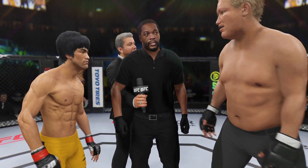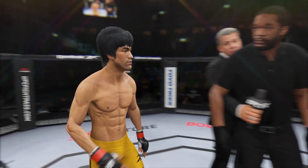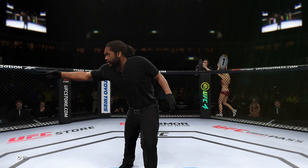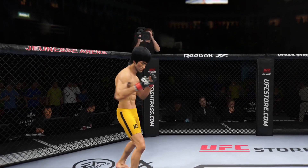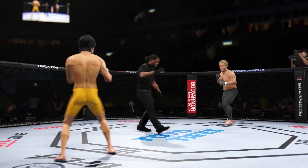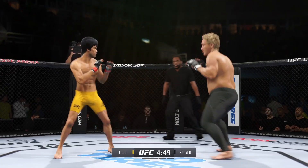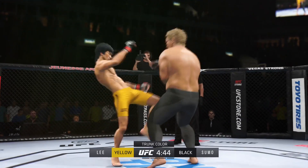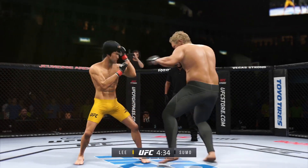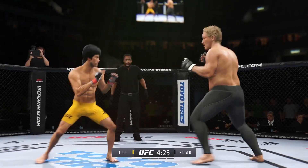You've been given your instructions in the dressing room. Protect yourself at all times. Follow my instructions. We will have a clean fight. Touch gloves. The crowd is getting excited as this fight gets underway. You hate to call any fighter on this UFC roster a specialist, but on one side you have a definite striker taking on a true all-around player. The striker knows exactly who he is, knows where the fight needs to be, and what he has to do in order to be successful. Let's see if he can keep his opponent off of him.